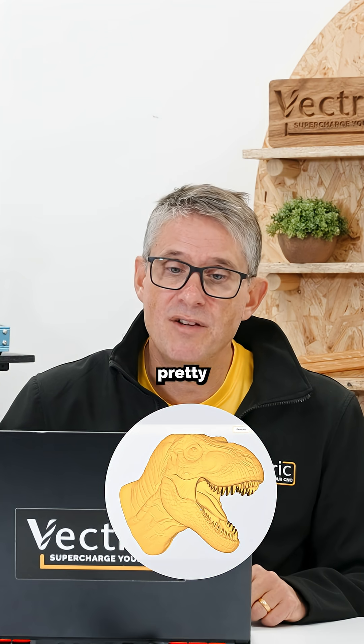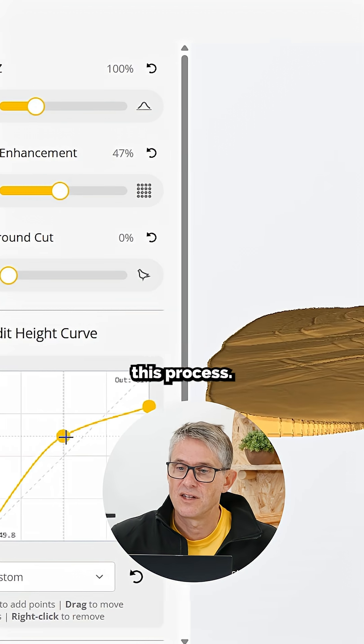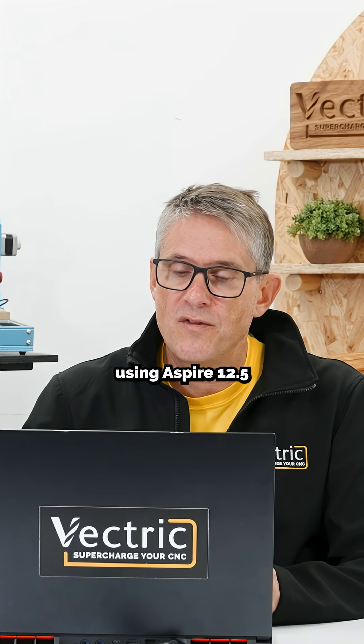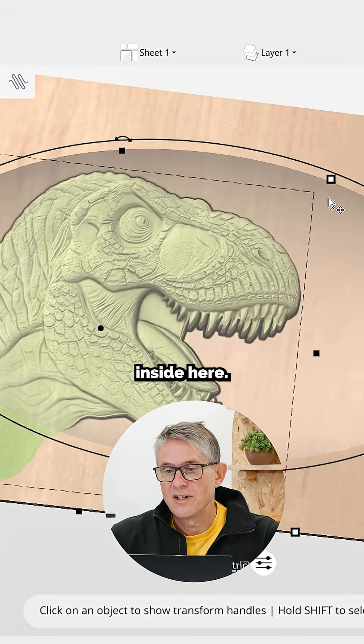Hopefully you can see it's pretty remarkable. You get various editing tools as part of this process. Just to show you the full process, this is using Aspire 12.5, just the latest version of Aspire. So I can now position my model inside here.